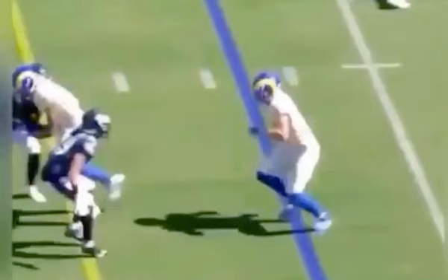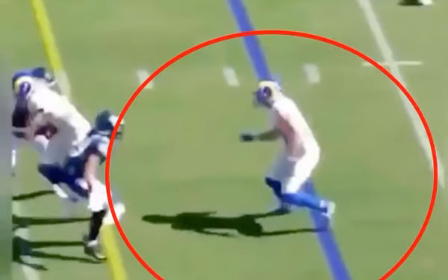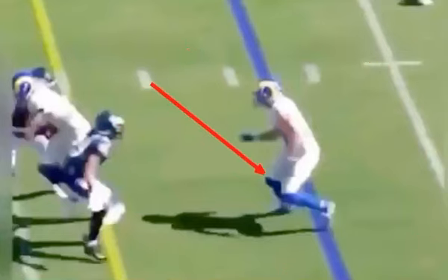The mistake that a lot of guys make when they go with this one-two is that they'll go quick with the one, but they don't use it to push. So they just almost take two steps. You want to use that first inside move — that right leg — to push you out to the outside.